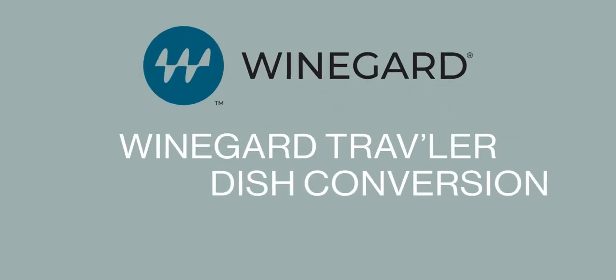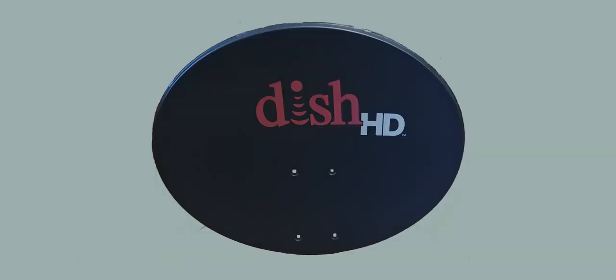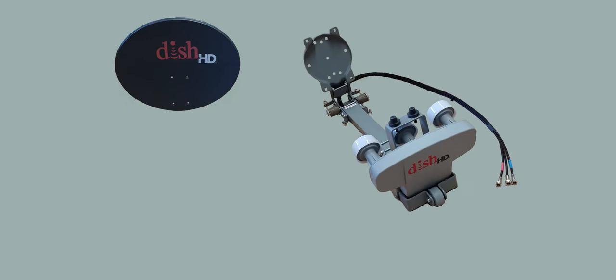Winegard Traveler Dish Conversion. This video will guide you through the process of installing a Traveler Dish Conversion Kit. The Traveler Dish Conversion Kit includes a reflector and a feed arm assembly with LMB and sheath cable.